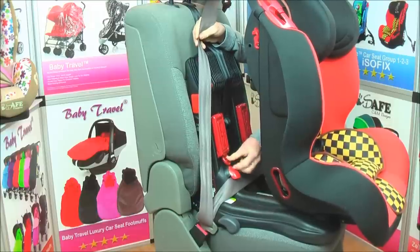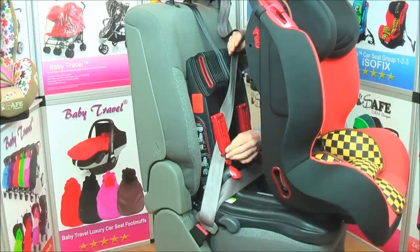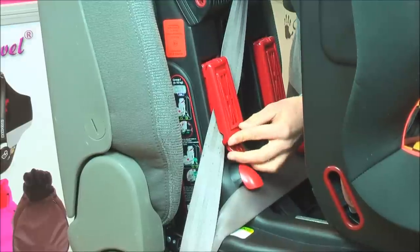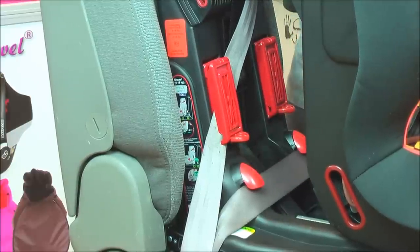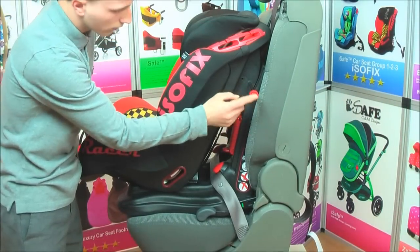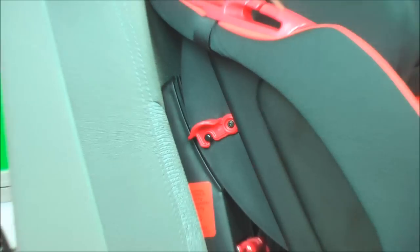Step 5: open the lock-off device, place the seat belt ready. Step 6: pull the seat belt tight, as tight as possible, then lock it with the lock-off device. Step 7: push the seat back, reinstall the shaft back in, then lock it with the shaft lock on the other side. The installation is now completed.